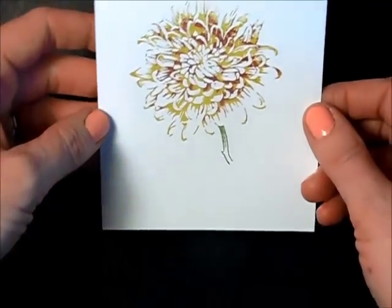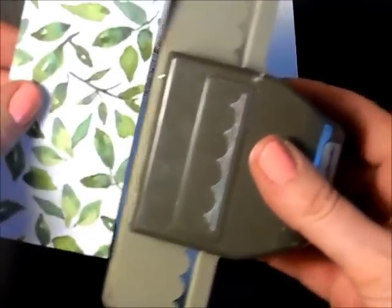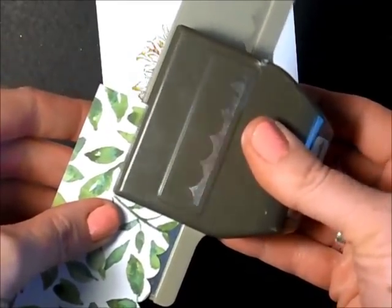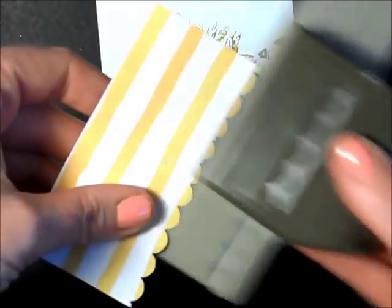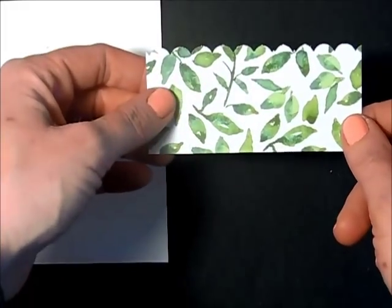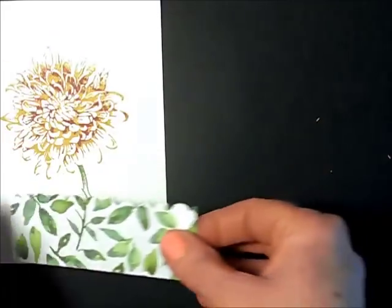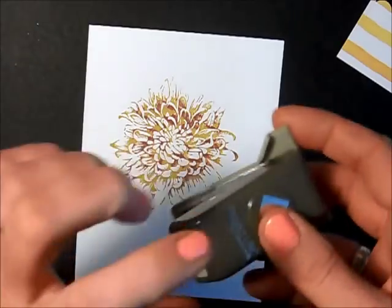That turned out really, really nice — I've got the two colors blended in there. Next I'm taking my scallop border punch and punching an edge on this designer series paper. Now that I have my edge punched, I'm going to trim this down so it measures one and a half inches — there we go, trimmed to one and a half by four — so it can go right on top of my paper.